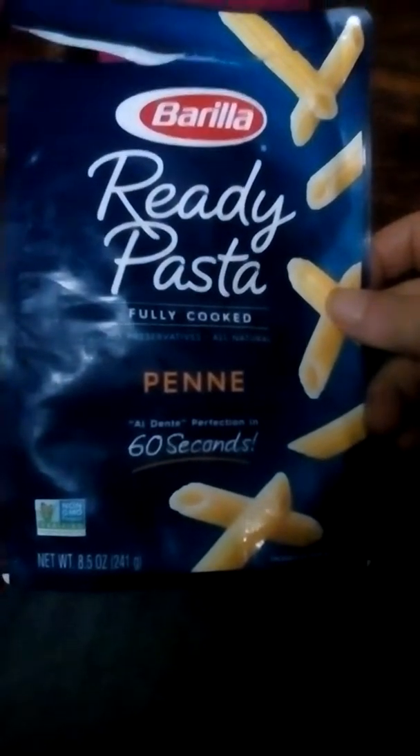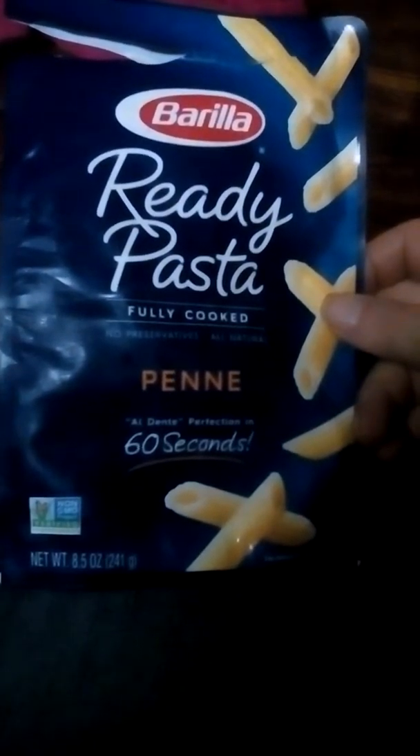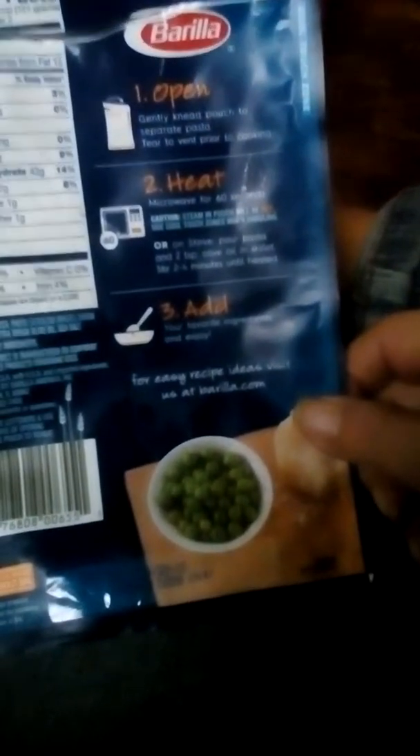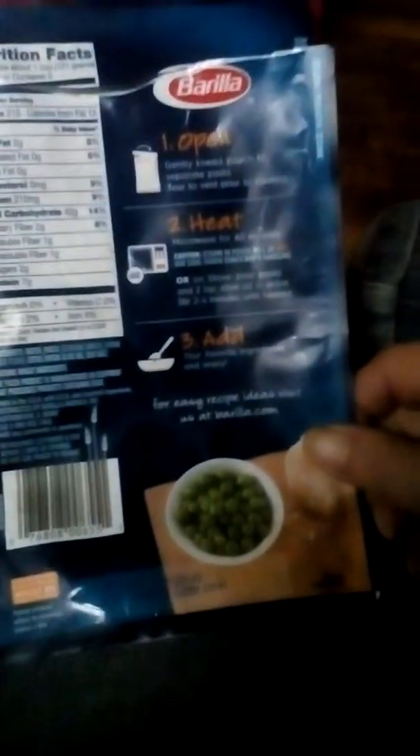Going to do a quick review on Barilla Ready Pasta. This is pasta that's fully cooked already. You can just pop it in the microwave for a minute, or you can heat it up on the stove for two to four minutes. That's it.